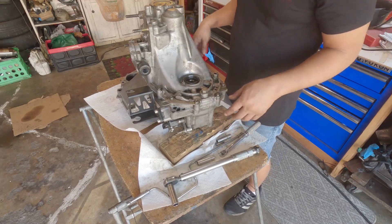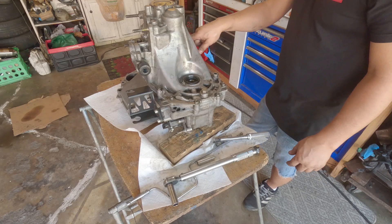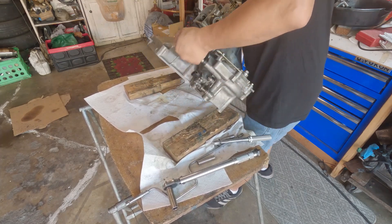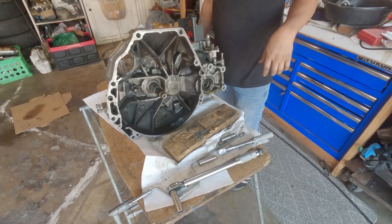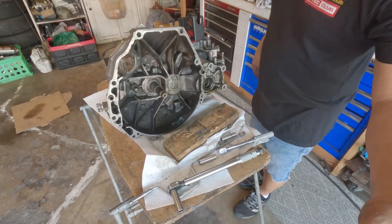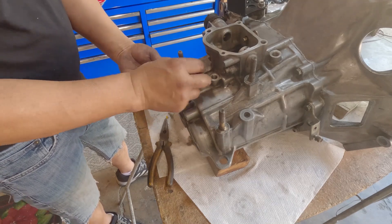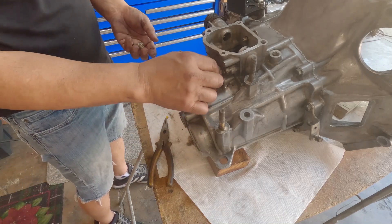Now it's fully locked. All the flange bolts are torqued. The idler gear mount bolts are torqued. The lock is in the lock position. Now it's time to build the top. Now it's the ball bearing, spring, washer, or a seal.